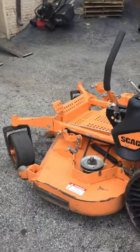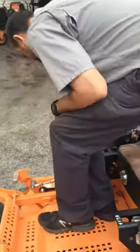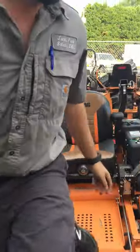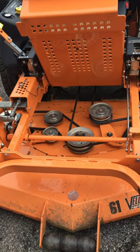We have already taken the deck covers off on both sides. What we're going to do is climb up on the mower, let your deck down to make it easier to get to, and then you want to take your foot platform, raise it up, and get to your belt.